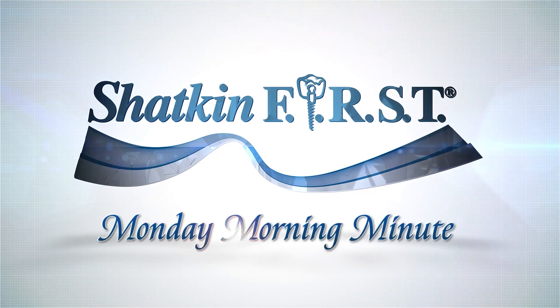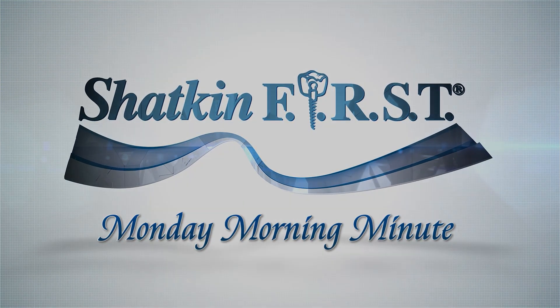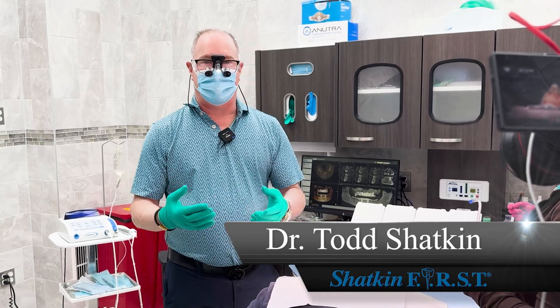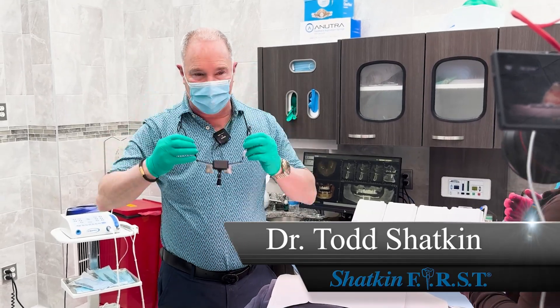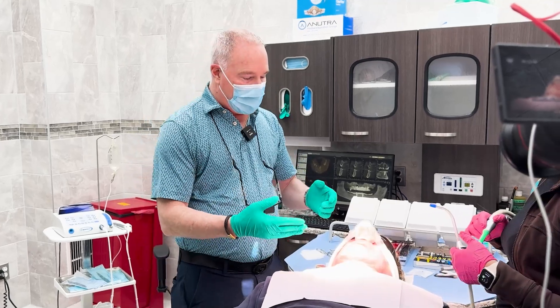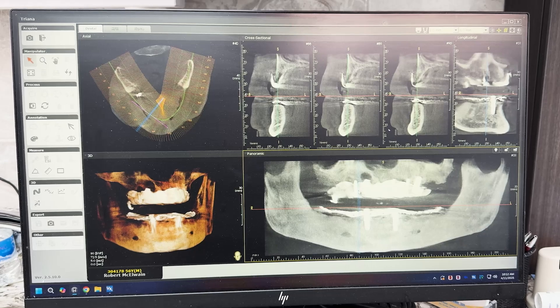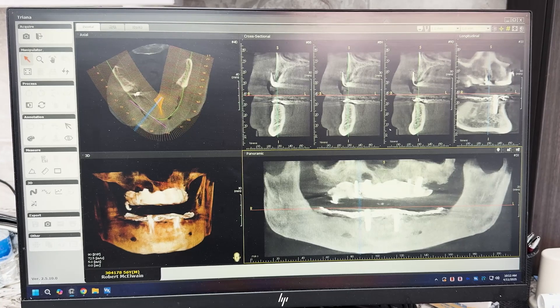Good morning and welcome to the Shatkin First Monday Morning Minute. I'm Dr. Todd Shatkin and today we're going to be stabilizing an upper denture. My patient Robert has a couple of implants already in, but we're going to be adding four more implants to stabilize his upper denture.